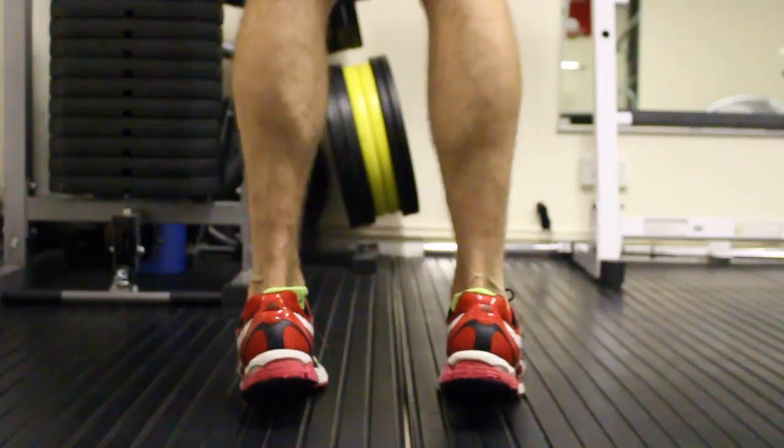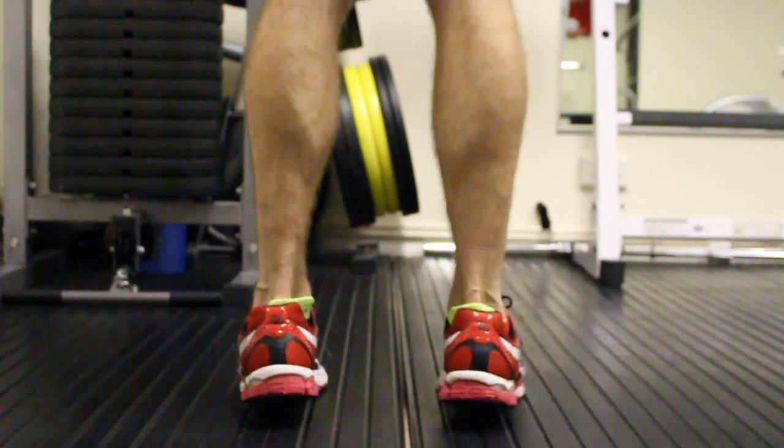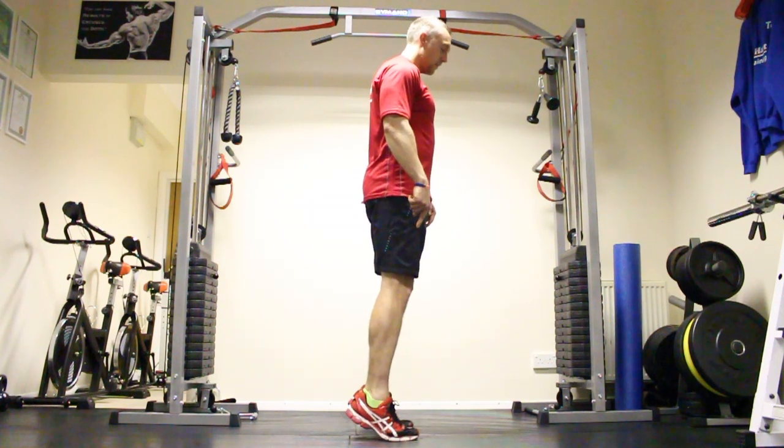We need to do high reps on this. Looking at doing 20 to 30, if not even more. Coming up on the toes. Keep the heels off the floor at the back. Come up, come down.